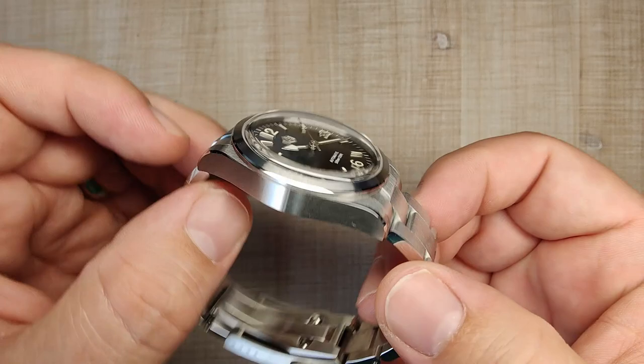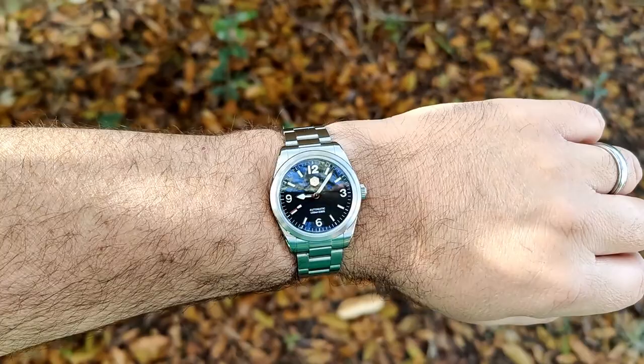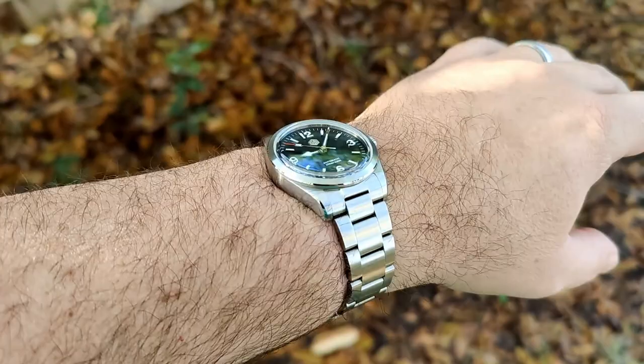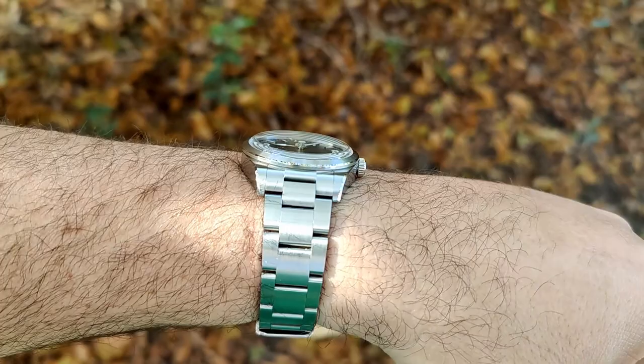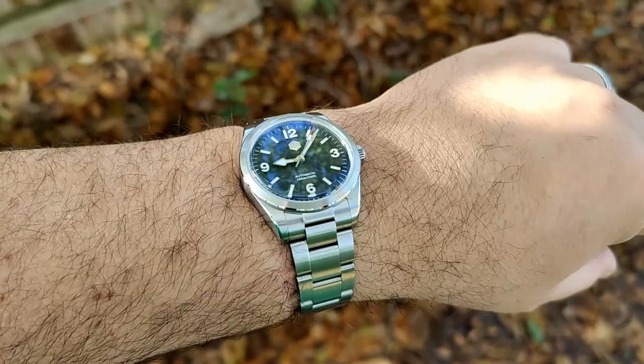Here we are on my 7.5-inch wrist — it wears good, maybe a little bit small. I've been leaning toward 38mm, so this one's a little on the small side, but it doesn't look ridiculously small or anything. Very comfortable, sits nicely on the wrist, decent curve down to the lugs. I love the little flashes of polished surfaces on the corners — it dresses it up just enough. And then you've got the interplay with the applied indices on the dial. I think it all looks really, really good.